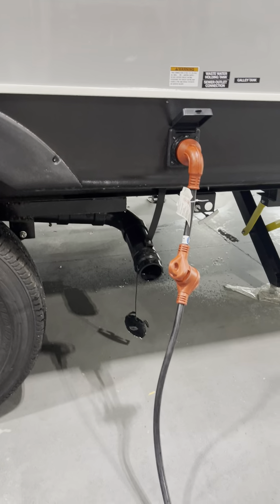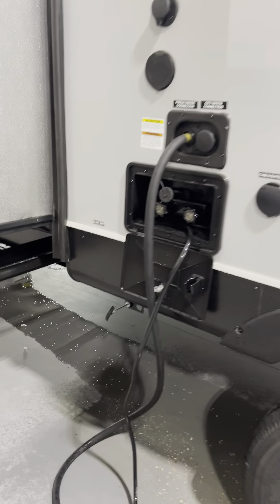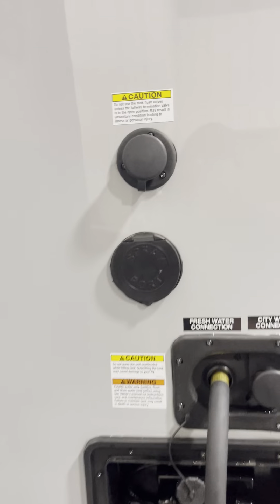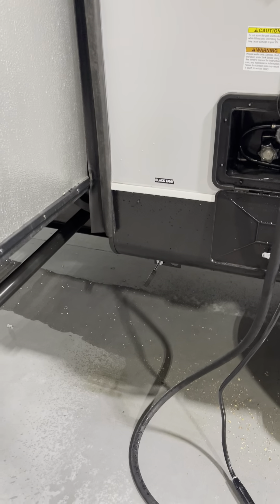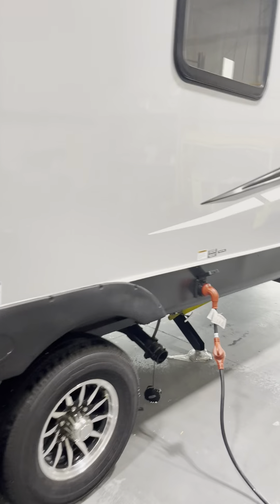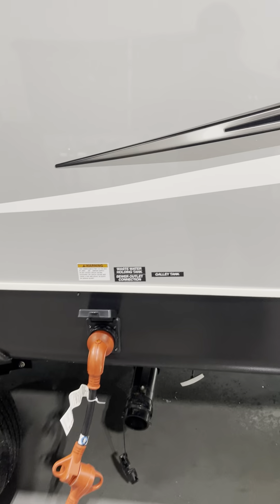Here are your sewer dumps. Hook your hose up to the end where that cap is. Pull the black — that's for the toilet. Once it's completely dumped, leave it open, hook a hose up and flush that black tank out for a few minutes. Make sure the gate valve is open when you do that, then shut the black tank flush off and close the gate valve. Come over here and pull the gray — that's bathroom sink and shower water, and that'll rinse your hose out for you.